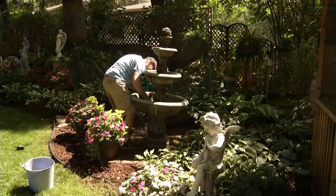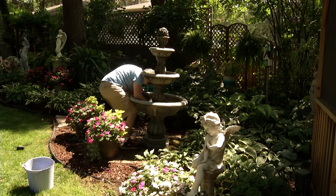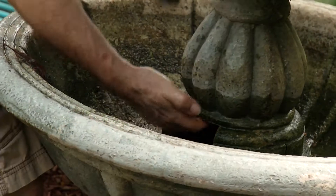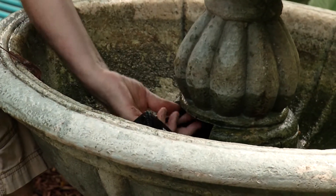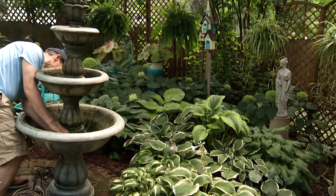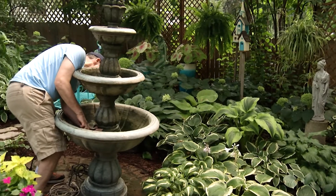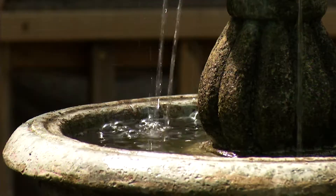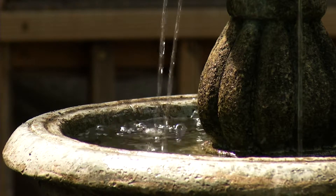The fountains I drain whenever they get very dirty. I do have another trick where I put hydrogen peroxide in them to help keep the sides clean, and that's safe for the birds, so it's much better than detergent or bleach or something like that.